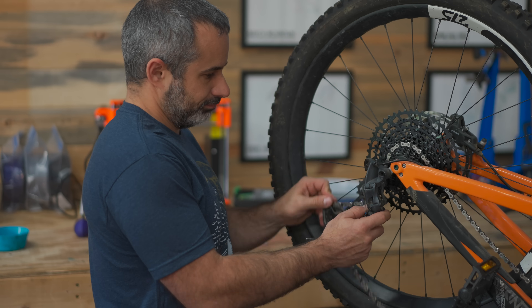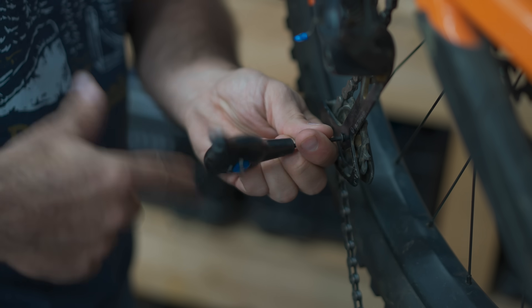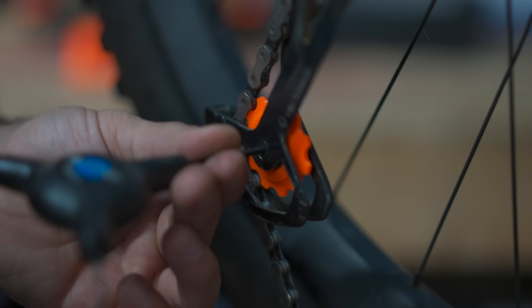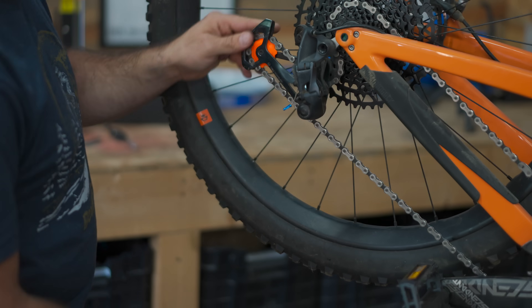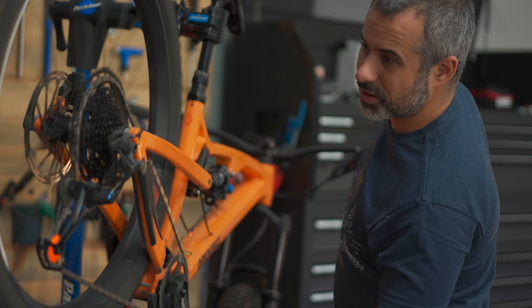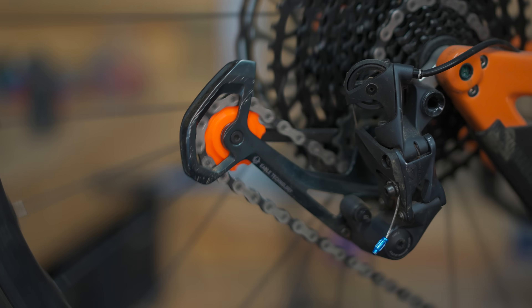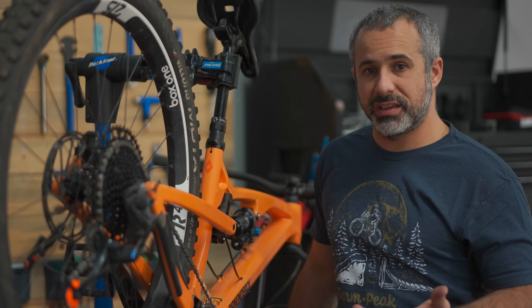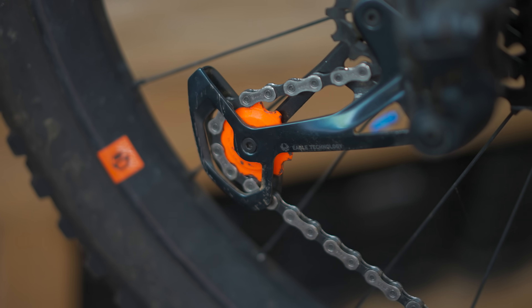Let's put some more 3D printed parts on this bike. What do you suppose the next sketchiest thing is? Jockey wheel? Not the same size, but it should work. Jockey wheels are normally made of plastic anyway, so I think it's going to work fine. I was even able to press a nice little bearing into this thing, so I bet it's going to be better than the original jockey wheel. It's alive — she works! I'd say maybe it's a little rough, but I don't see any reason why it wouldn't last, like, for half a ride. So two wins? One and a half wins?